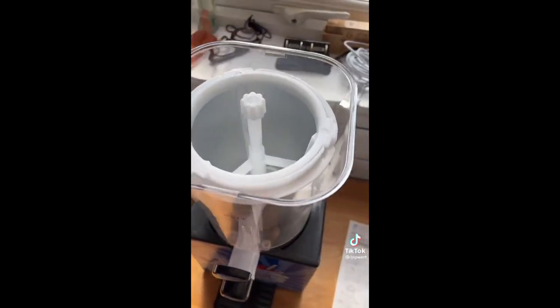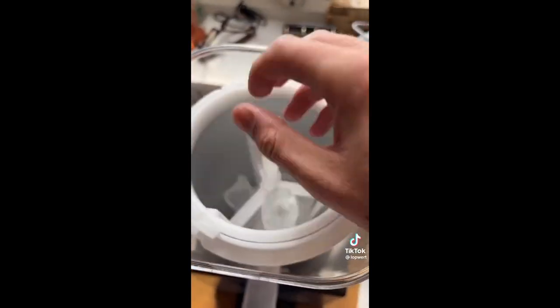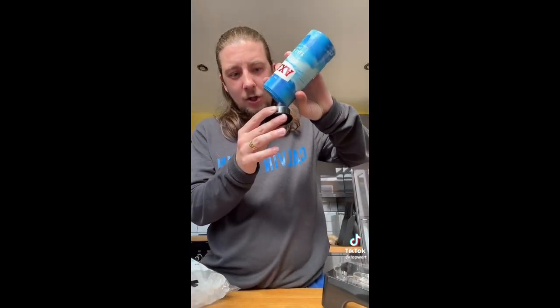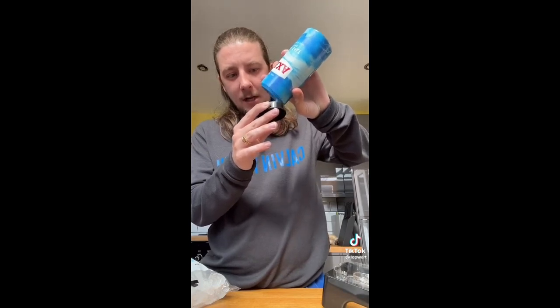It's very technical and you also need a lot of salt — I'm assuming so that the ice freezes faster. In here, you put the ice in this bit. Then you need to fill two cups of this with salt. Two cups, but this doesn't go in the slushie — it's so the ice freezes quicker.